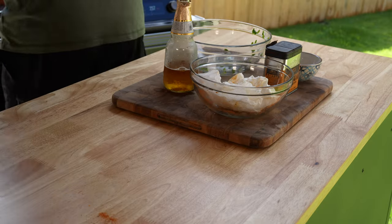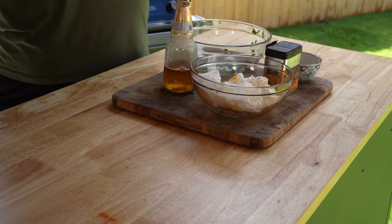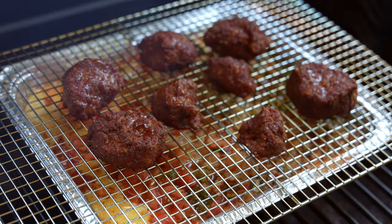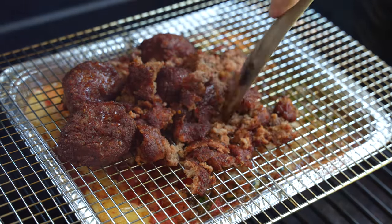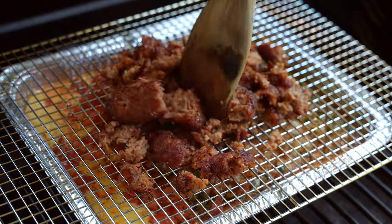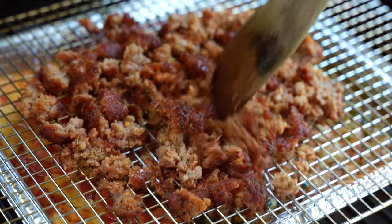You want to fully cook the sausage to an internal temperature of 165°F, then use a spatula or heatproof gloves to break it apart and crumble it up into very small pieces. This is going in with the rest of your ingredients.